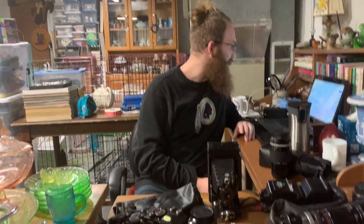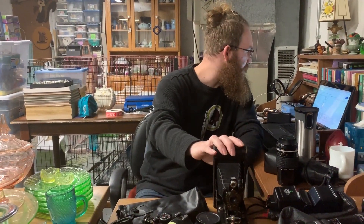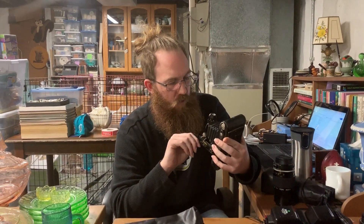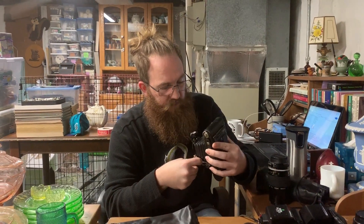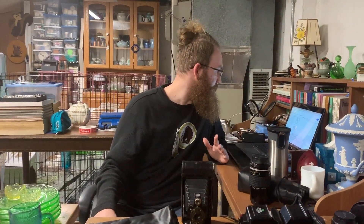The Kodak Brownie will probably list for around $20. Some in really good condition go for a lot more, but since I don't know if this is in working condition, it might be something for display. That's a cute piece.